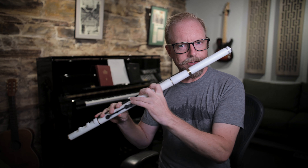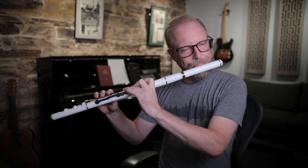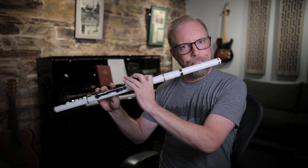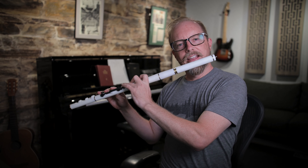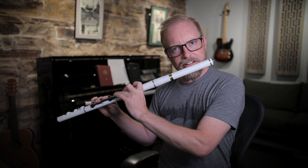Tunes like 'The Mathematician' have those little chromatic passages, and even if you wanted to dabble a little bit and maybe play some Bach or other classical music, this flute handles that well too.